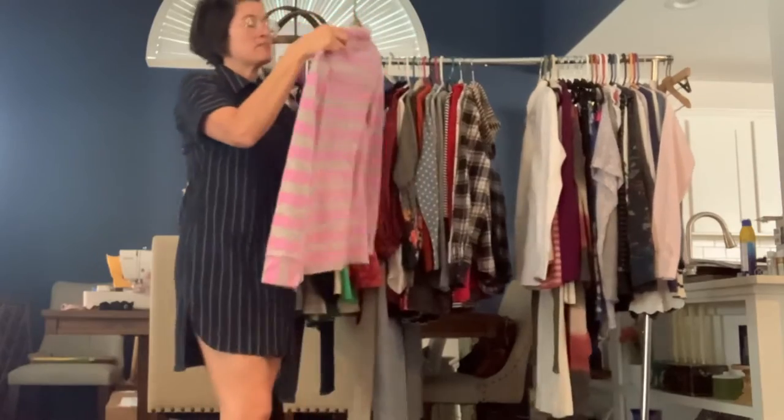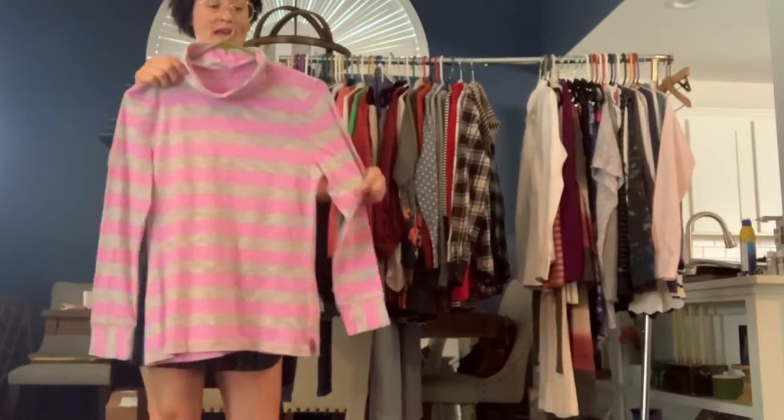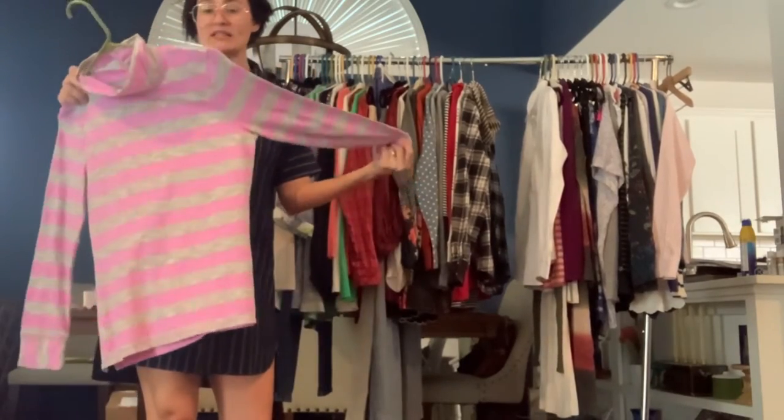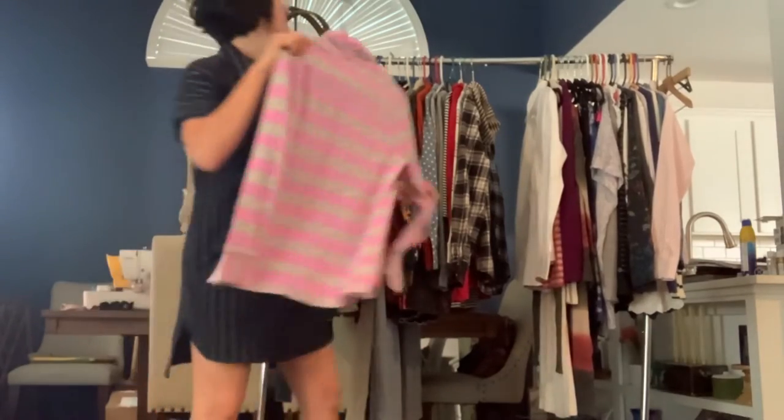Tee by Talbot, size medium petite. This is a stretchy cotton. It's pink and gray and it has a mock neckline. This would be great for exercising, not just wearing out on the weekends, but it is definitely casual wear — like a t-shirt.